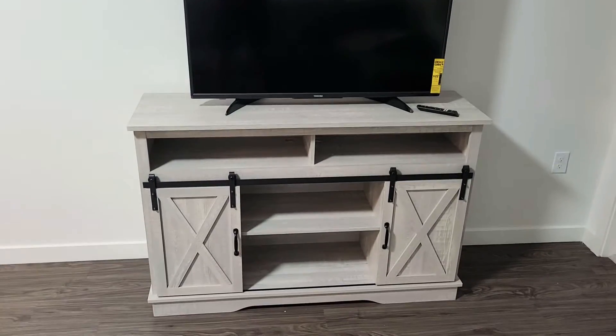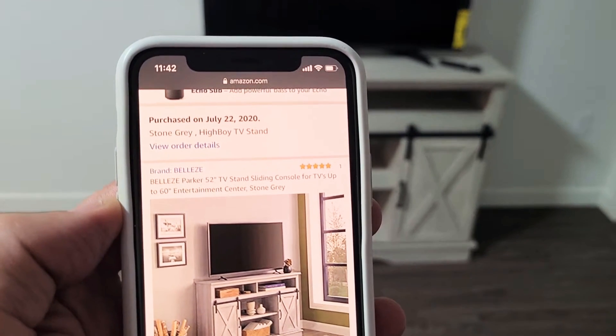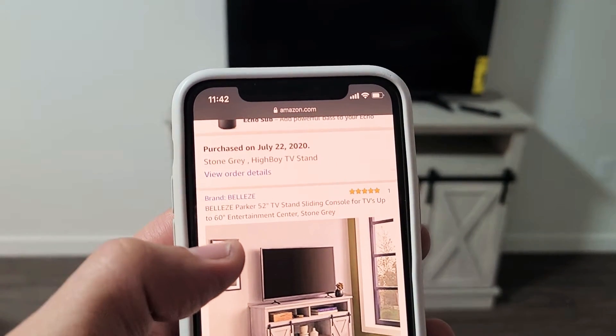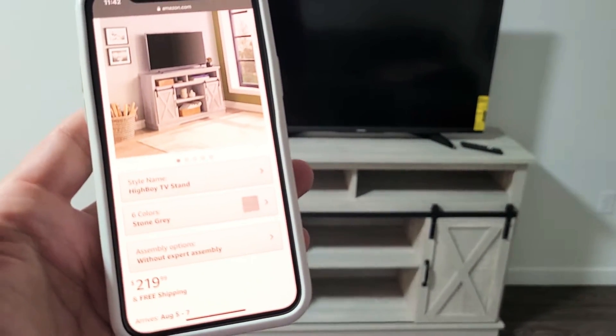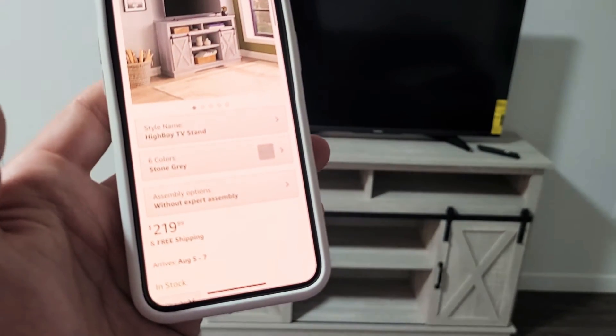Here's a quick review of this TV stand that I got on Amazon. This is by Belize. It's a 52-inch TV stand but the TV can go up to 60 inches. The TV I have is only 43 inches. The color I got is stone gray and I paid $219.99 with free shipping.